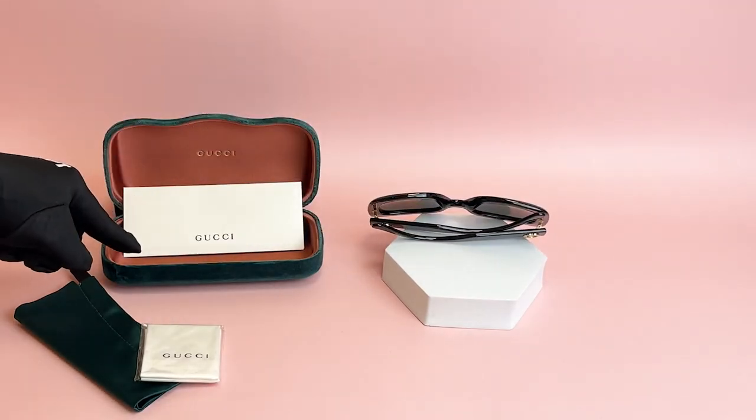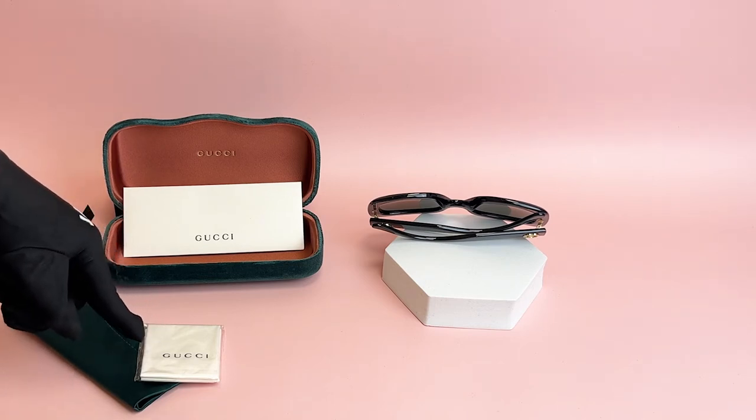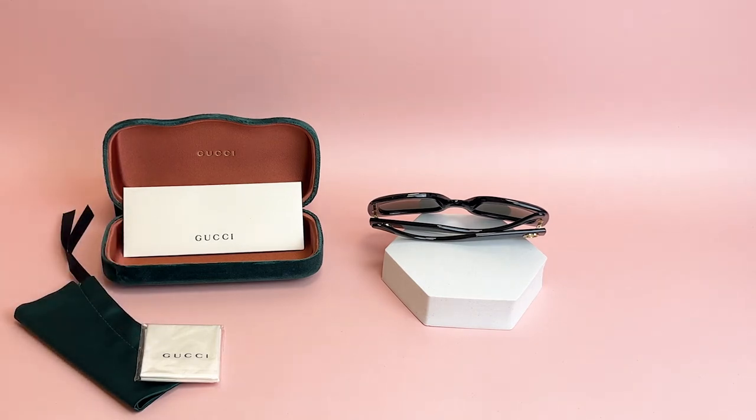It comes with a case which color and style may vary, a card of authenticity, a dust bag, and cleaning cloth. Thank you for watching and have a joyful day.